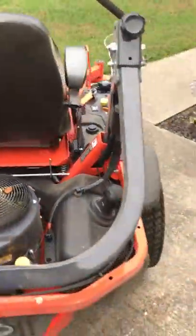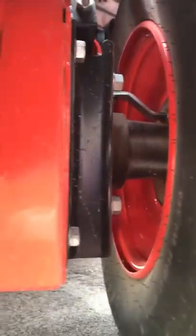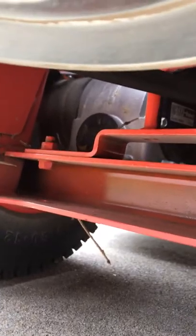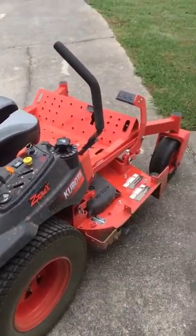One other thing I like about this mower is it has Parker integrated torque pack GT14 transmissions on it. They're very large and heavy duty compared to something like a hydro gear. Kubota puts very large integrated transmissions on this mower and I really like that. It's got a very smooth drive and ride to it compared to other mowers I've had with hydro gear.